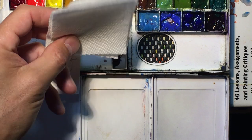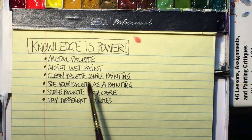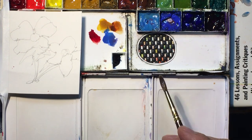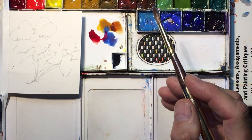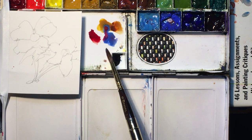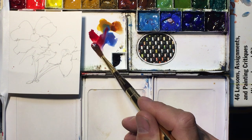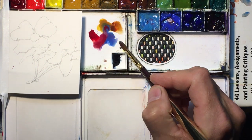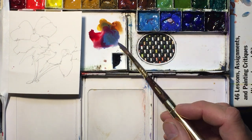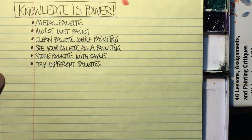Paper towels work best for cleaning the palette — I trim them down with scissors to make them more convenient to use. Next on the list: see your palette as a painting. As a watercolor artist, think of your palette as your paper, as your painting. Whatever you're looking at on your palette is essentially what's going to show up on your watercolor paper. I had this insight while making this video — our palette really is, in essence, what our finished work will look like.